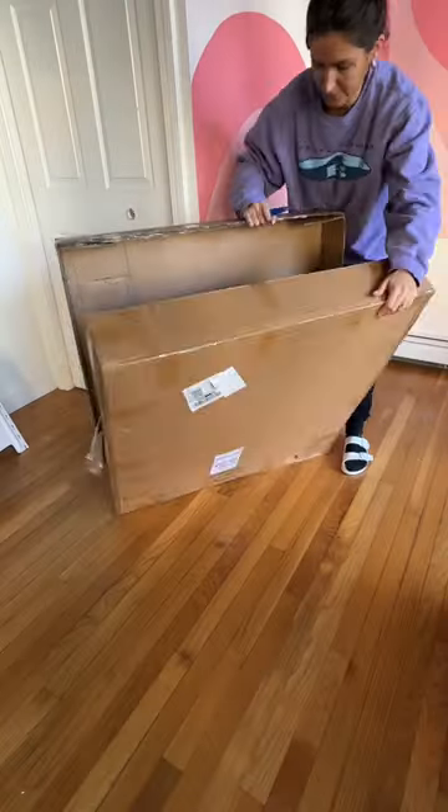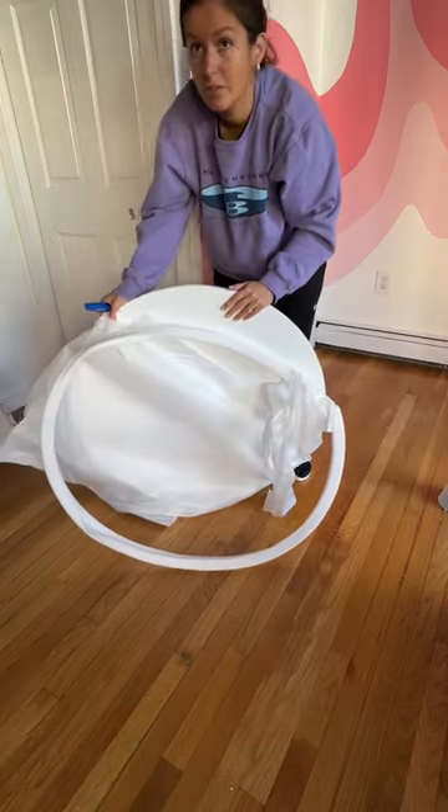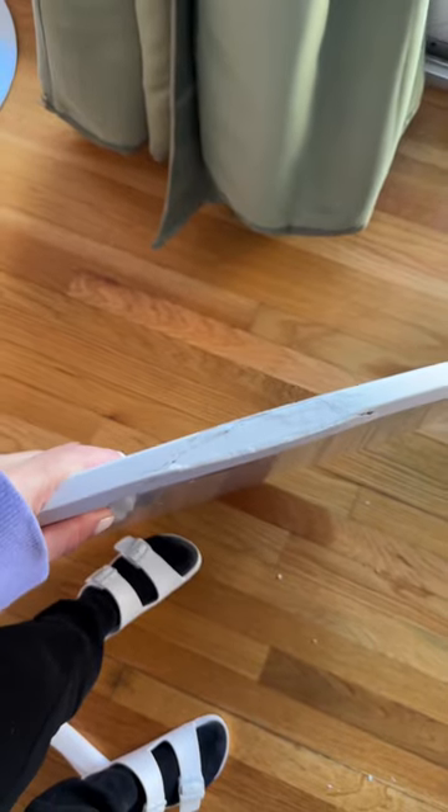While Gigi continued to work on that, I got to opening her little bistro table and then I found out — damaged. That's not like a scratch, it's like a freaking dent.